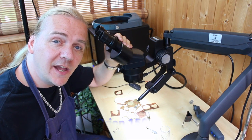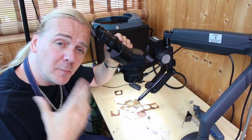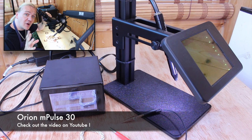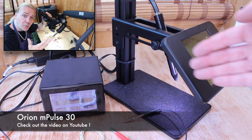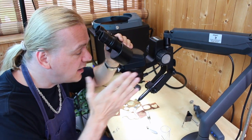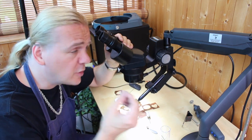Hi guys, Dave Wilson here again. Today is a really exciting video because thousands of you have been watching my video on the Orion MPulse Welder. If you haven't seen that, do check it out because in it I explained what a pulse welder is, how it works, and how it fits into your business. Today, as promised, I've got the latest top-of-the-range model to show you.